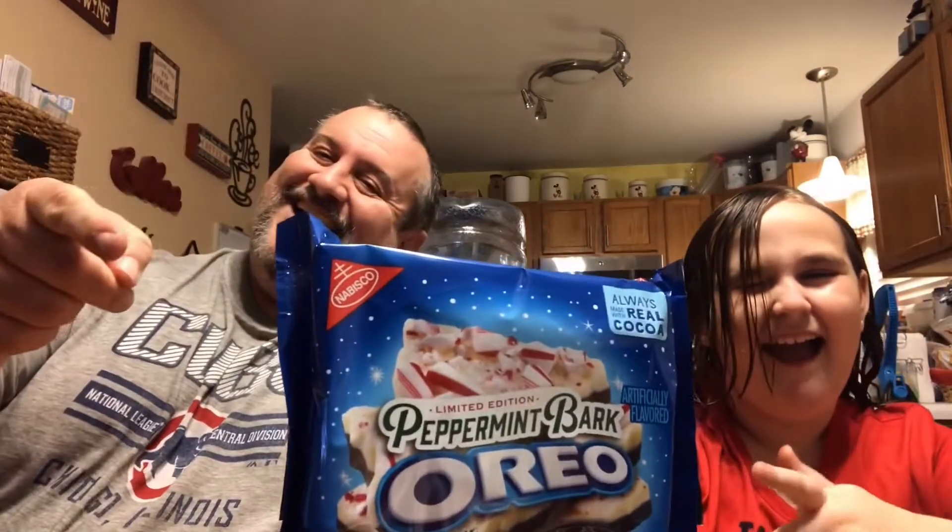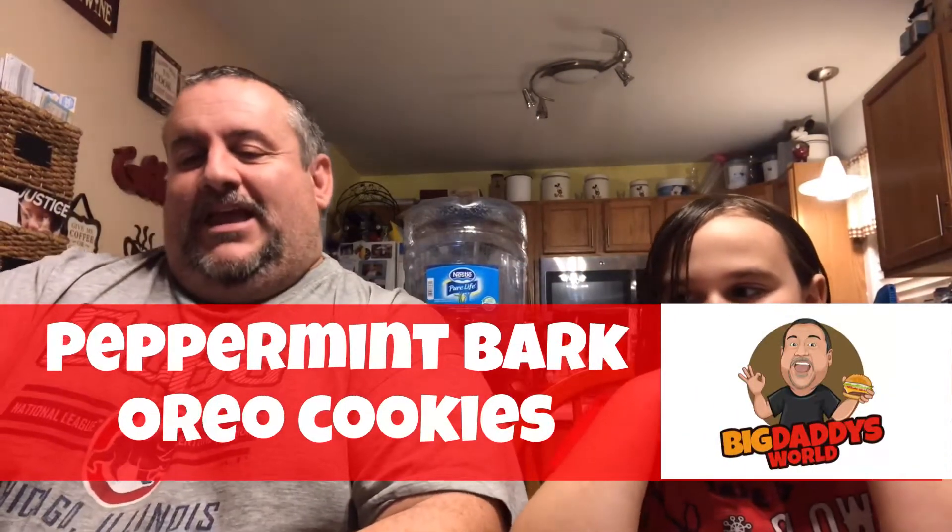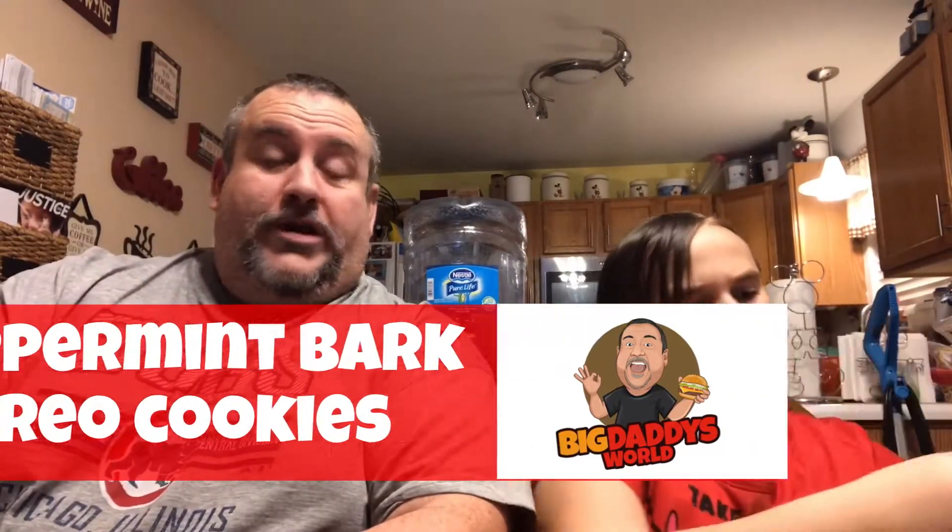What's up YouTube, Big Daddy here — it's time for another food review. Today we went out to Target and found limited edition Oreo peppermint bark cookies. Peppermint flavored cream with crunchy sugar crystals, and as always made with real cocoa. I've got my friend Riley here as a mystery guest behind the camera. Let's open this up and give it the old whiff test.